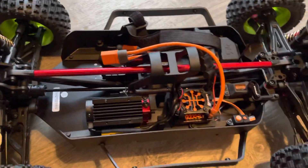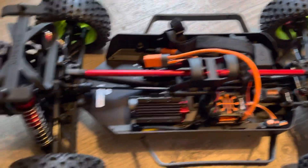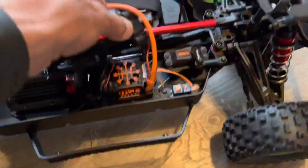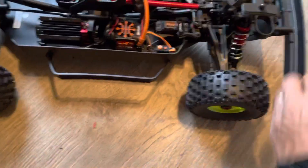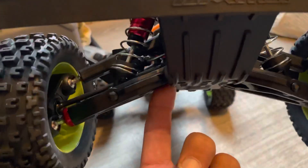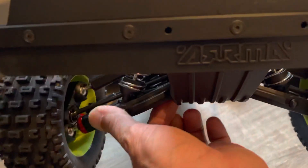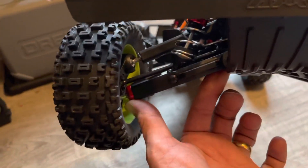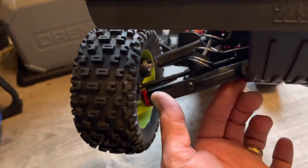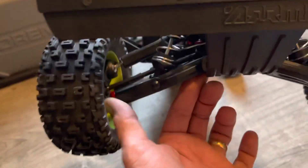I've got a couple of 3S 9000mAh packs that I run in my Infraction — I'm gonna put those in here and see how this thing does. The suspension is super nice, well made. Big shocks, thick A-arms — I've got big fingers and these A-arms are almost the size of my thumb. They've also got these nice aluminum cups on the ends to keep them from splitting at the ball joint ends, because when you're out bashing they'll split and bust. That's a nice upgrade.